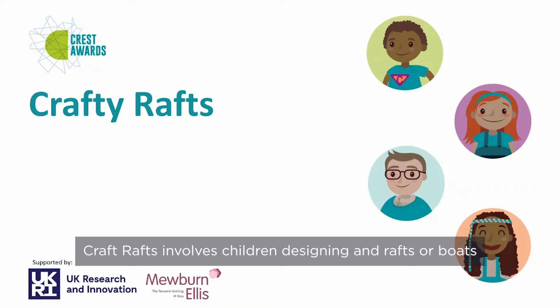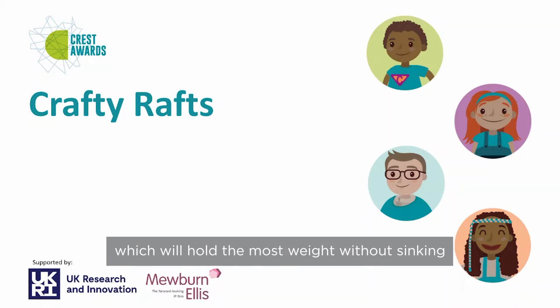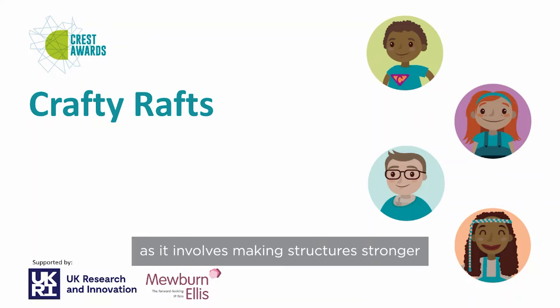Crafty Rafts involves children designing rafts or boats using pieces of paper and testing them to see which will hold the most weight without sinking. It fits with the D&T curriculum as it involves making structures stronger.